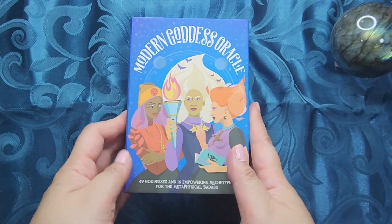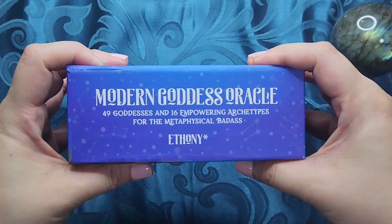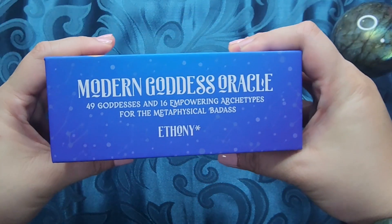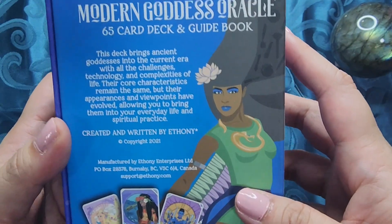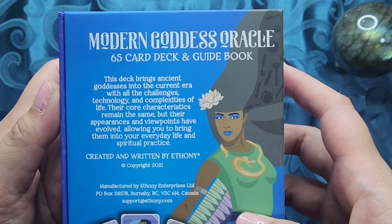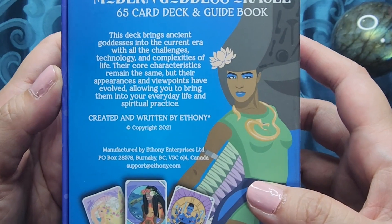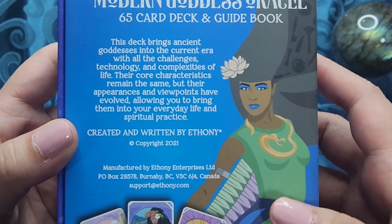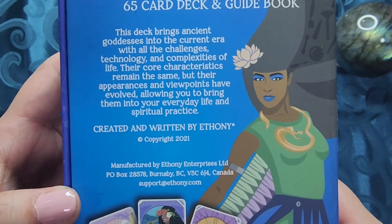So for today, we have an indie deck called the Modern Goddess Oracle. This is by Ethany. It has 49 goddesses and 16 empowering archetypes for the metaphysical badass. I do like Ethany's decks, I do like her style of writing. This is a 65 card deck and guidebook. This deck brings ancient goddesses into the current era with all the challenges, technology, and complexities of life. Their core characteristics remain the same, but their appearance and viewpoints have evolved, allowing you to bring them into your everyday life and spiritual practice. This is created and written by Ethany, copyright 2021.